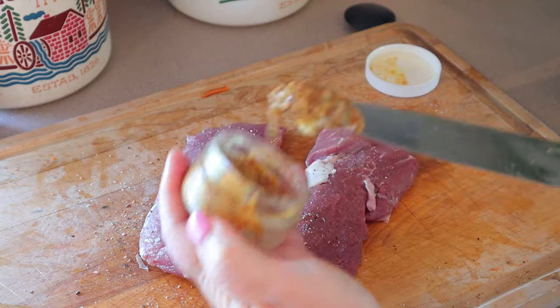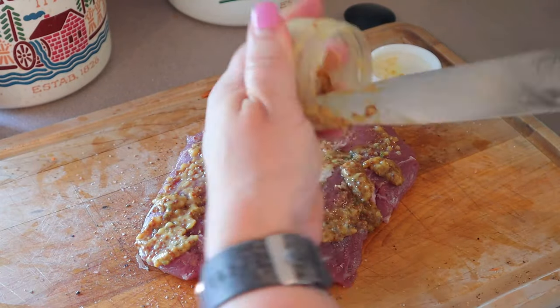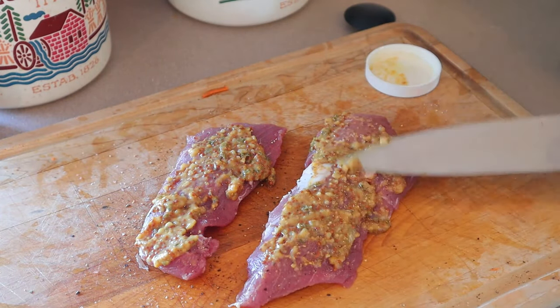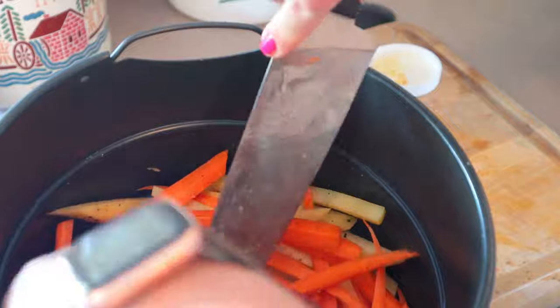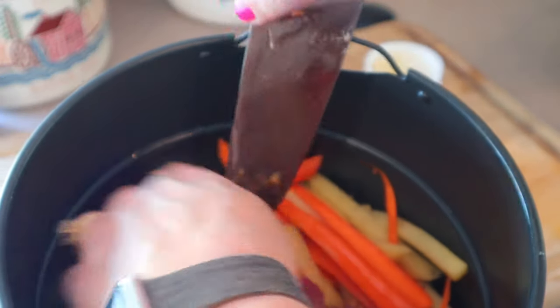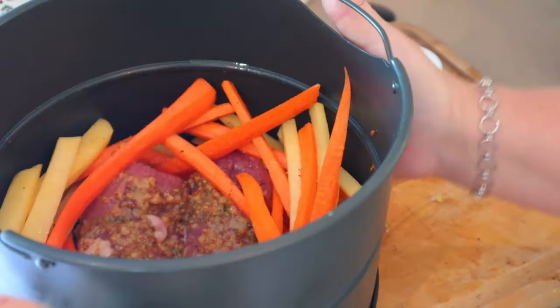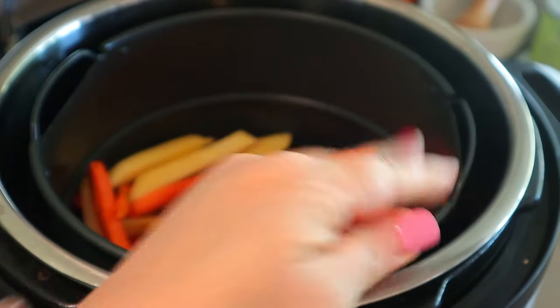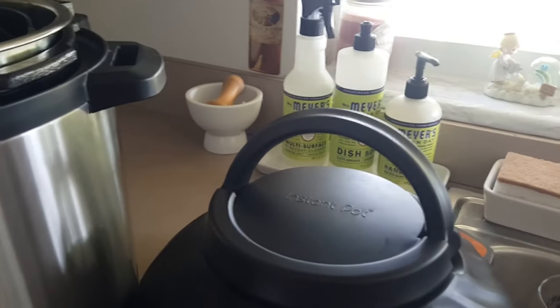Now I'm just going to spread the topping on top and then put them right in my pan. Depending on the size of your air fryer basket, you may have to kind of push them around a little bit just to make sure that they fit properly. Then I'm going to add that into my Instant Pot. It comes with an air fryer lid — I just put that on there and I'm going to air fry this for about 20 minutes at 400 degrees.